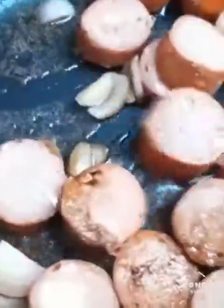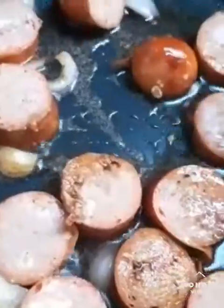Those are our usual sautéed sausages. This is cheesy Hungarian, I think. With onions. It's a favorite here.